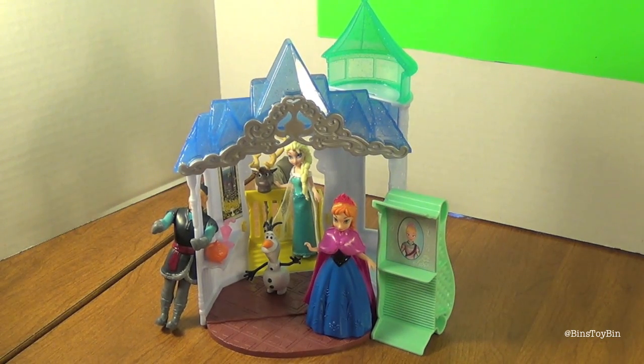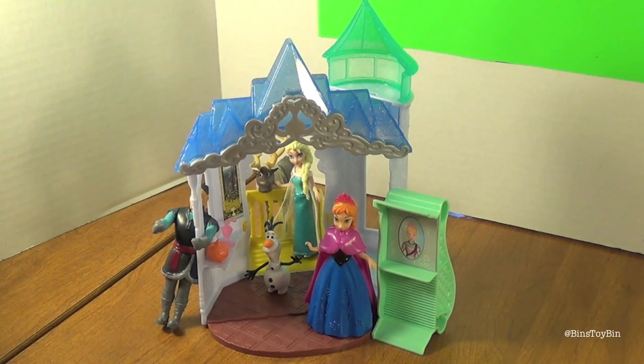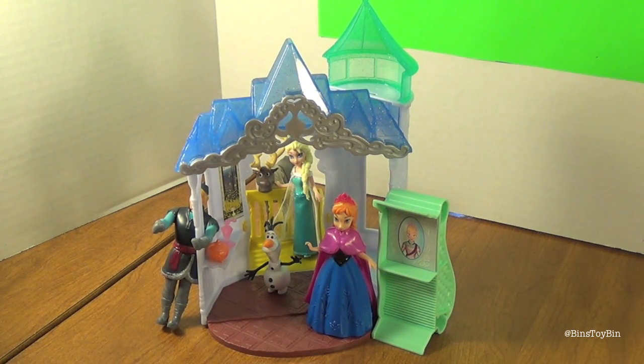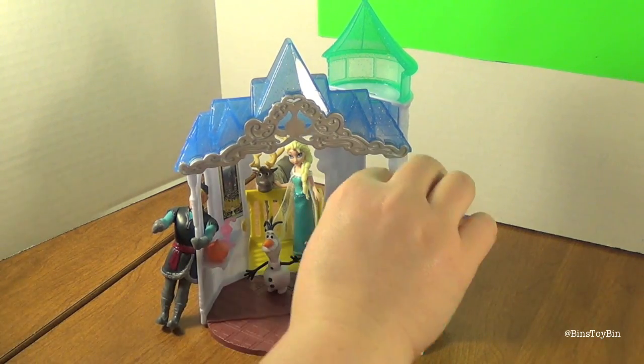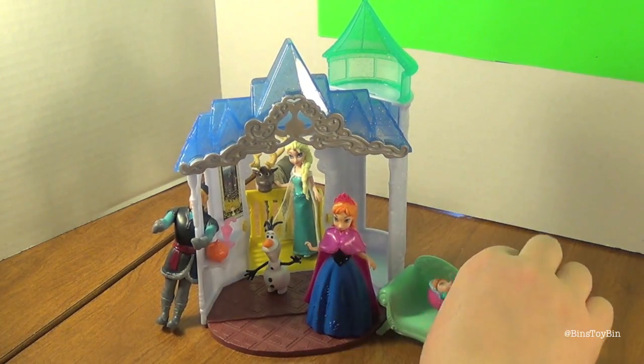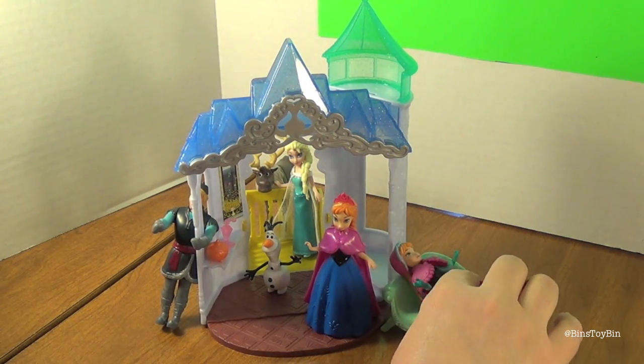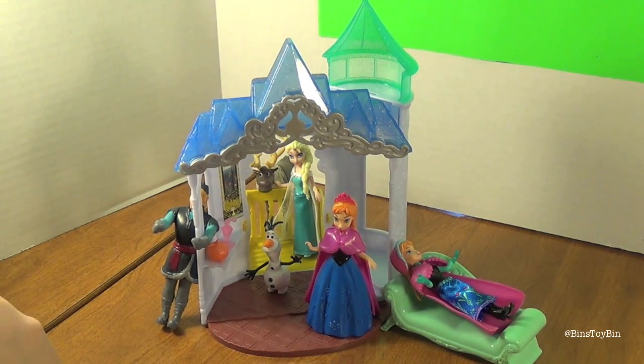So there you have it — Anna's Flip and Switch Castle from Disney's Frozen. Any final thoughts? I really like it. The only thing I don't like is how everything falls over all the time — it took us a good five minutes to get everybody to stand up. They're all leaning against something very carefully, except for Anna, Olaf, and Sven. You could recreate that moment where Anna is laying on the couch because her heart's been stabbed with frozen ice — spoiler!